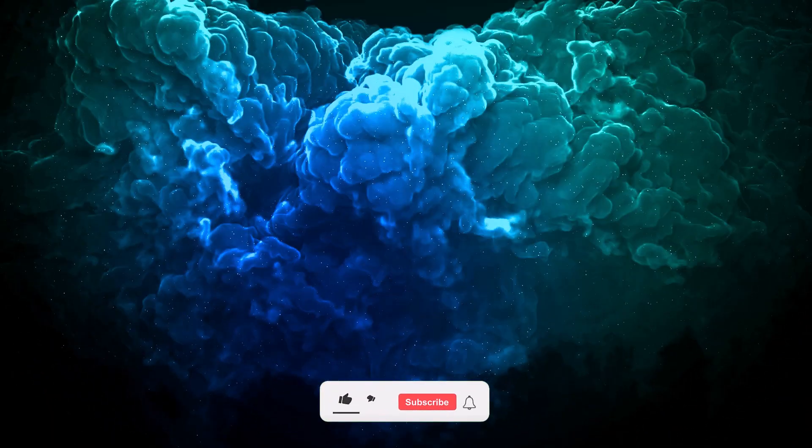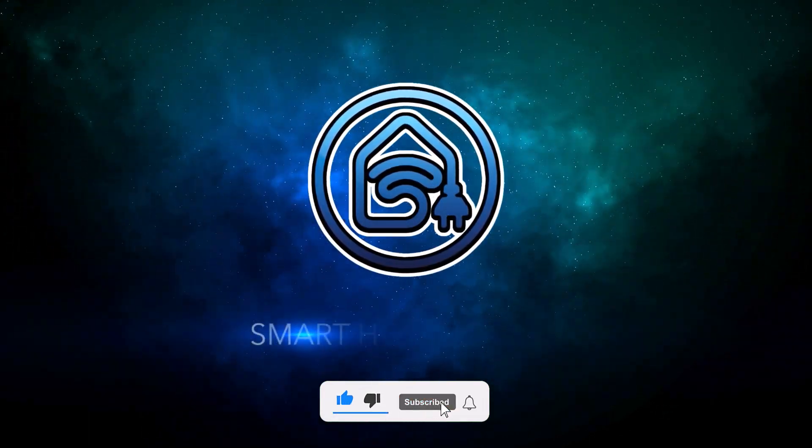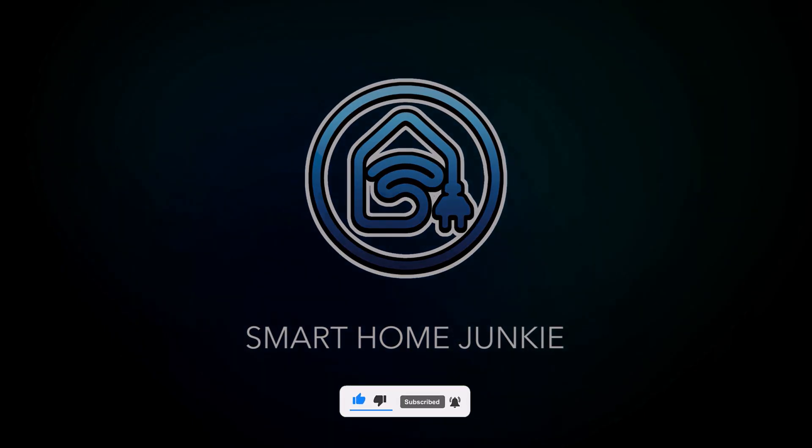Hey hey! Every now and then I publish a product video. I only do this if I find the product interesting or useful and if it can be integrated with Home Assistant, for example. Before I start with this video, I would like to inform you that I'm not getting paid for this video. In the description of this video are links to where you can buy this curtain motor.